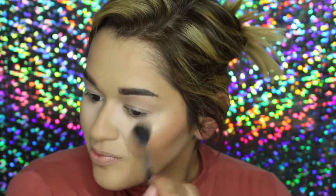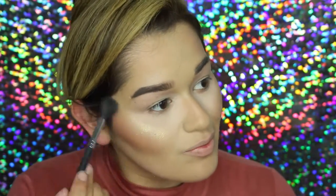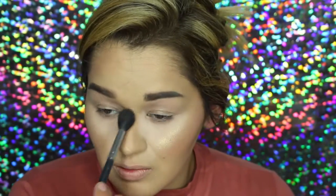To highlight, I'm going in with the Ofra You Do You Highlighter. And then to set all of those powders on my face, I'm going in with the Wet n Wild Photo Focus Setting Spray.